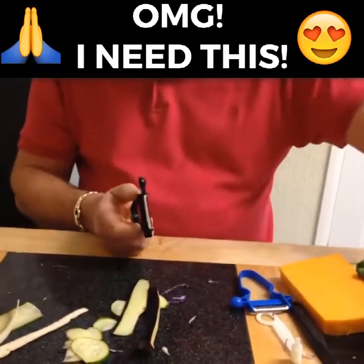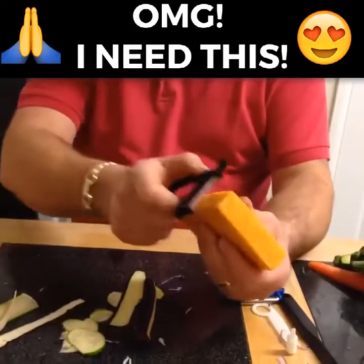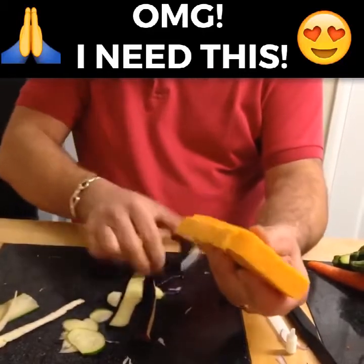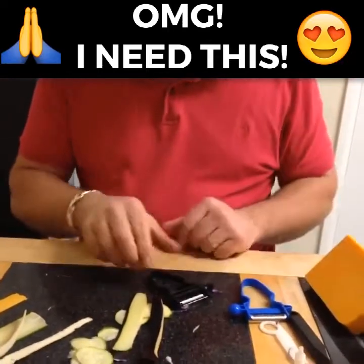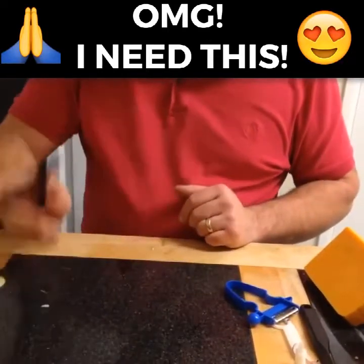Now, if you want to slice a block of cheese, I'll guarantee you that's the easiest way. You'll get a perfect slice of cheese each and every time — all the same thickness all the way through, as you can see.